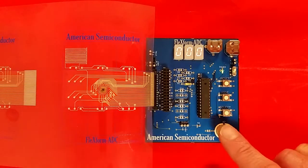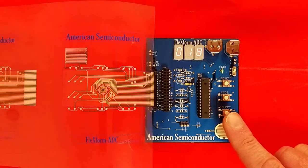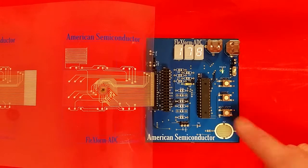When touched, the value on the display increases. This is a rigid example of a skin-resistive sensor.